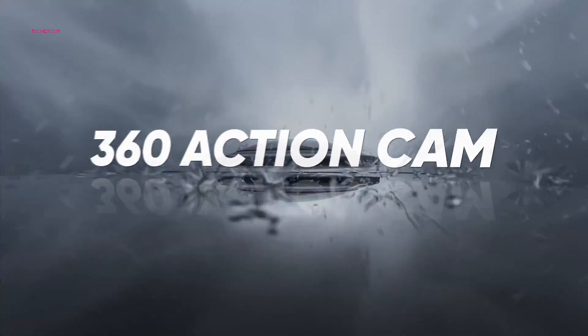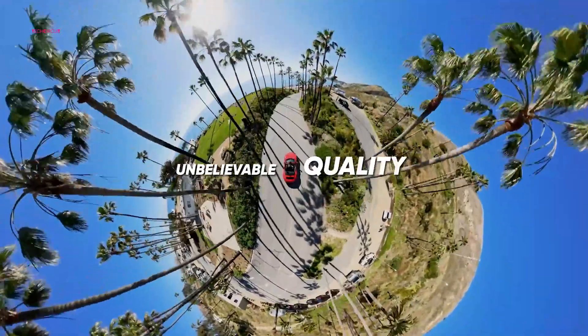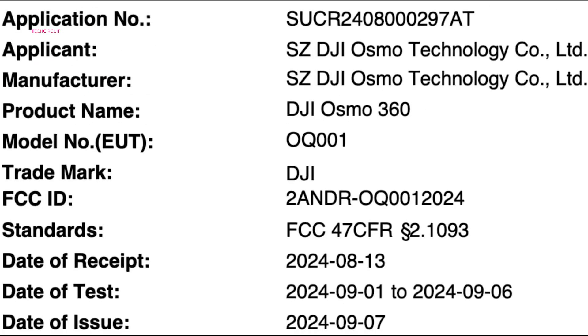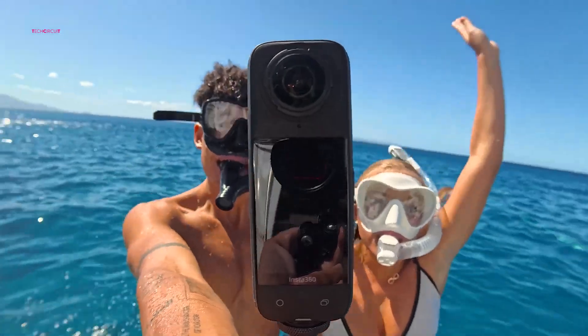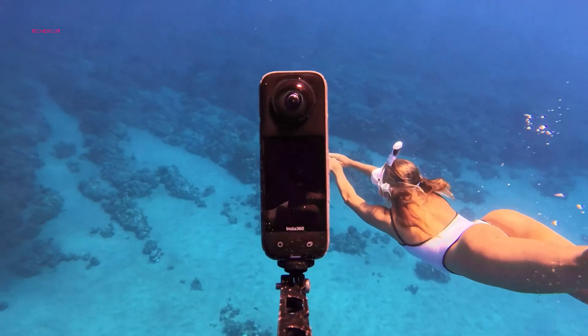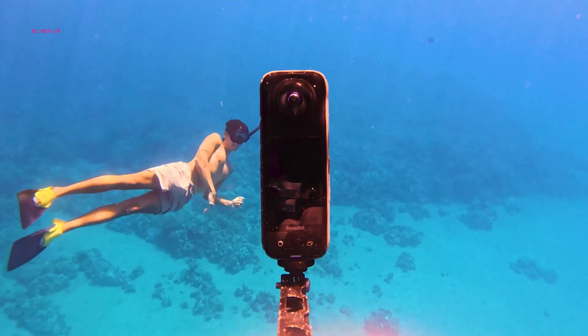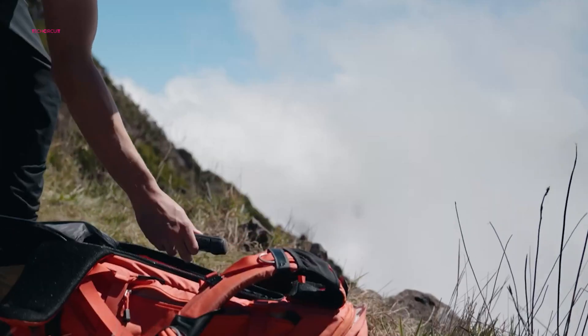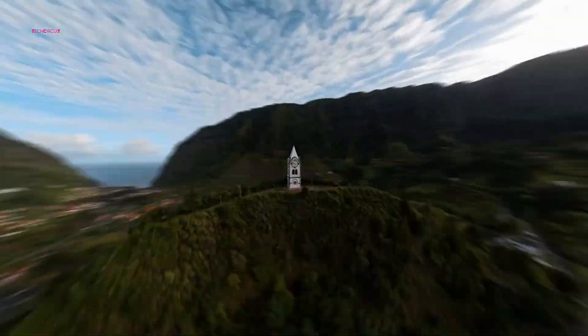The first indication of the Osmo 360's existence emerged when a U.S. Federal Communications Commission filing surfaced, providing early technical insights into DJI's intentions. This regulatory approval not only validated rumors of a DJI 360 camera in development, but hinted that an official announcement might not be far off, as FCC filings typically arrive just weeks before a public launch.